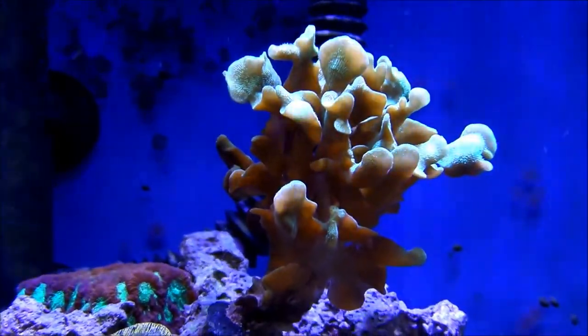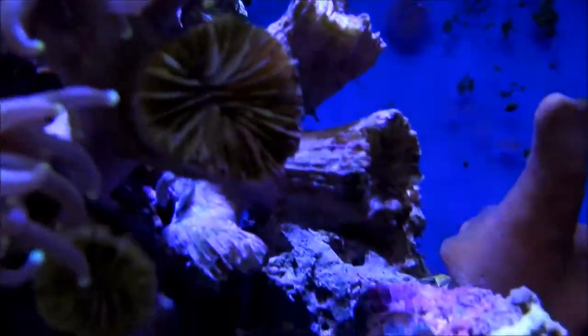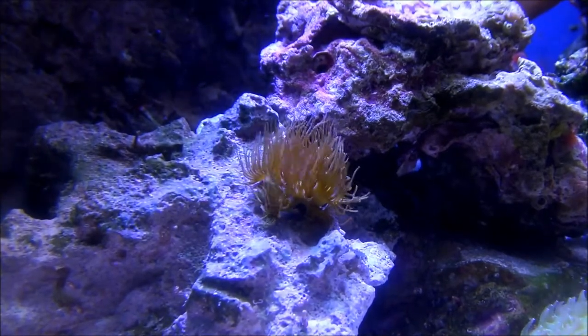That is a mint pavona — I got just a little teeny thing, it was just like a little branching thing, and it's grown pretty good. The yellow polyps initially liked the tank.